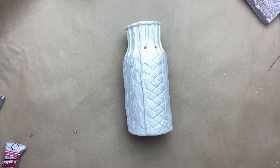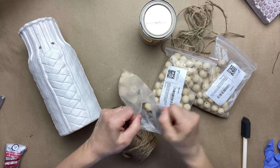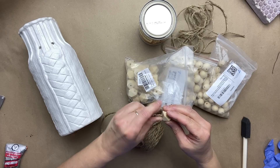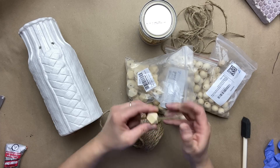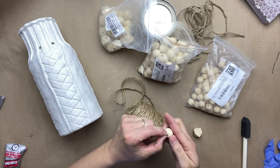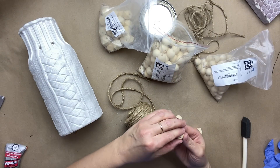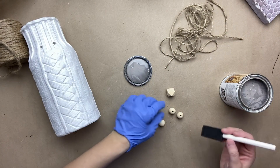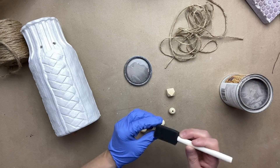I found this beautiful jar at my local thrift store. I took the string that was on it off and gave it a good wash. Now I'm taking some rope and some natural wooden beads and I'm going to determine which one of my beads will fit this rope, as I want to create a bead string to put on that jar. Now that I have determined which bead is good to go with, I am just going to take as many as I need and get them ready.